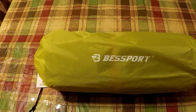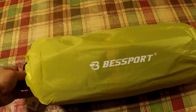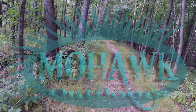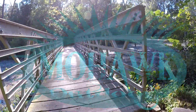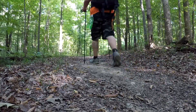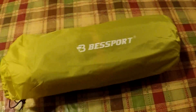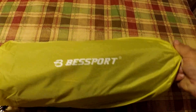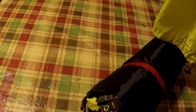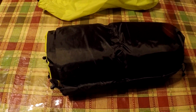I figured I'd go real quick and just show what comes in it, and in a minute I'll set it up so we'll both get to see it for the first time together. There's the stuff sack — doesn't feel too bad at all. It's not probably the greatest one ever made, but it'll do the trick. Inside here there's a little clip.